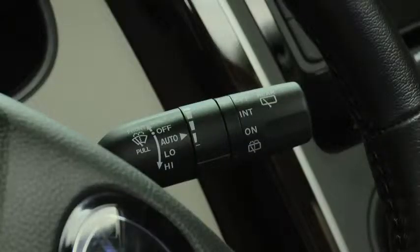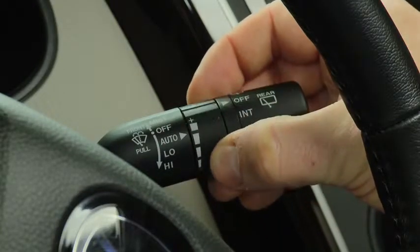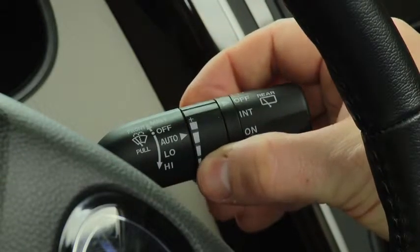The sensitivity of the rain sensor can be adjusted by turning the inner ring on the wiper lever. Rotate the ring downward for a faster response, or rotate it upward for a slower response.